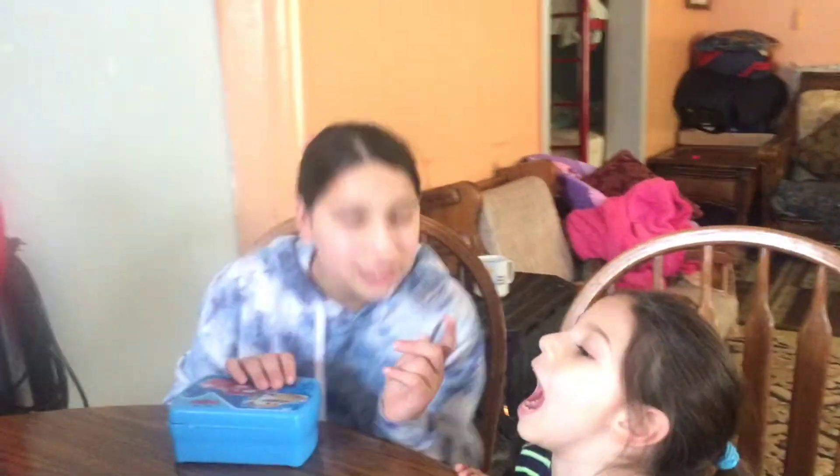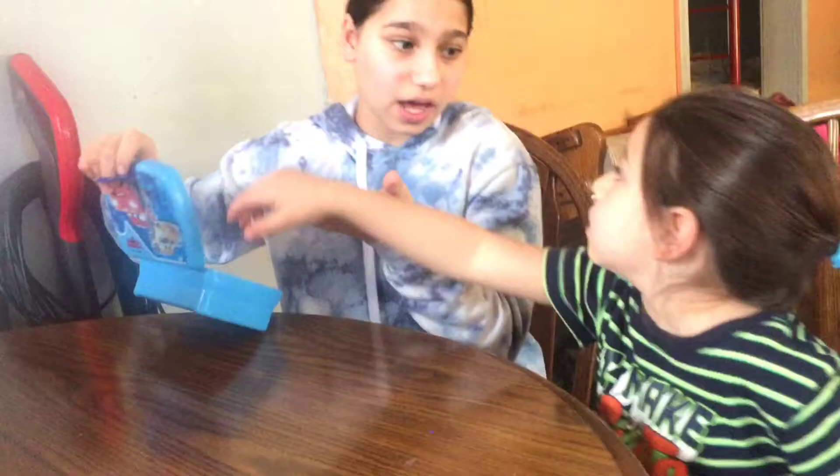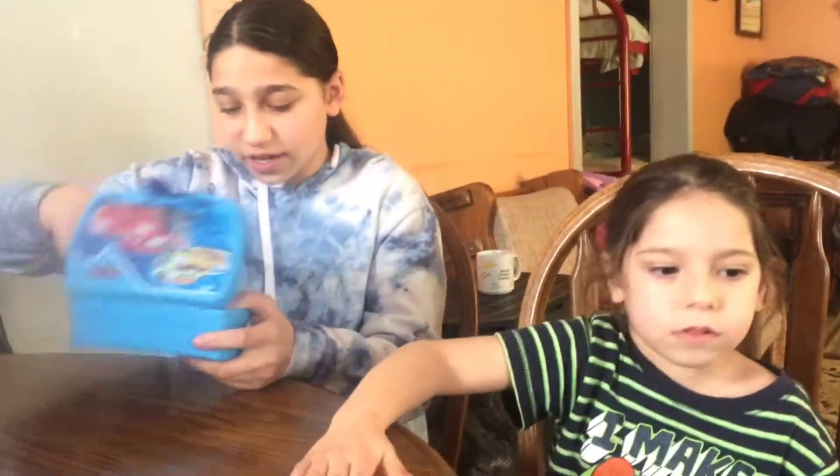Today we're going to show you guys what? It means I can't touch it. Yes, and this is regular slime. Not yet, we have to take it out first. So Faddy's going to show you guys some ASMR too.